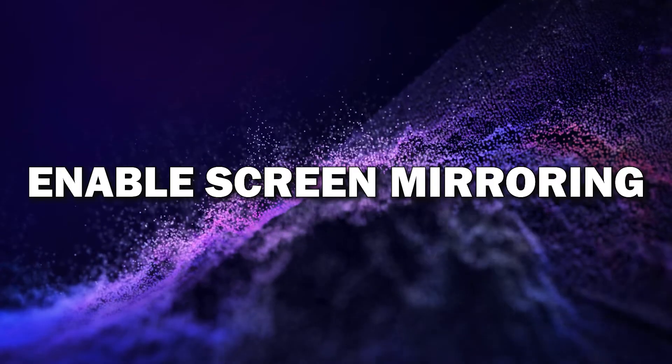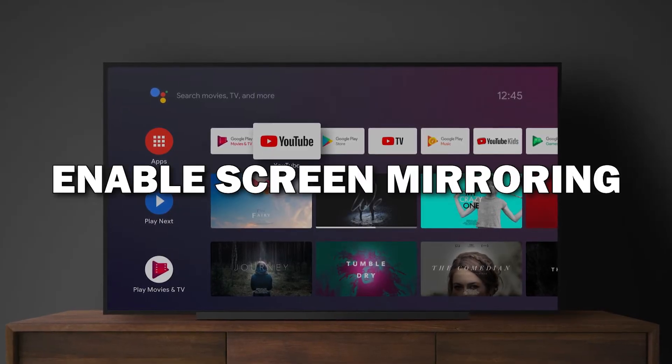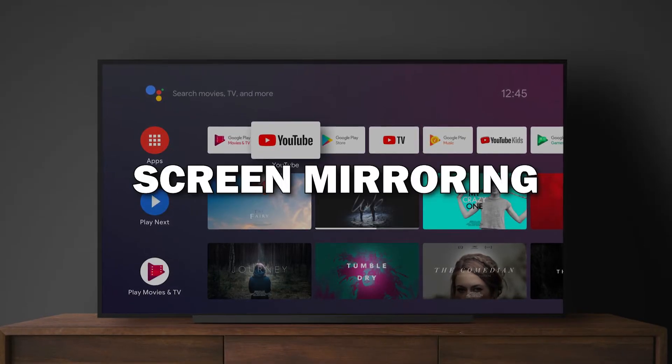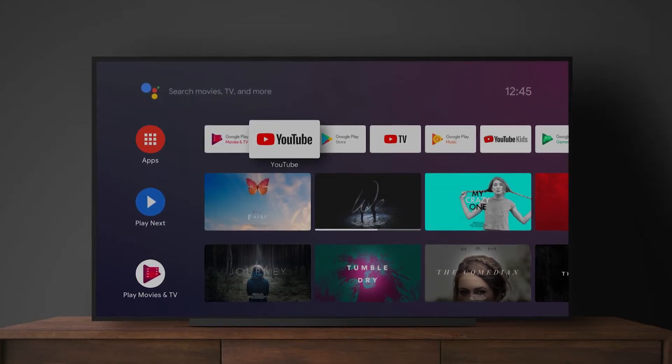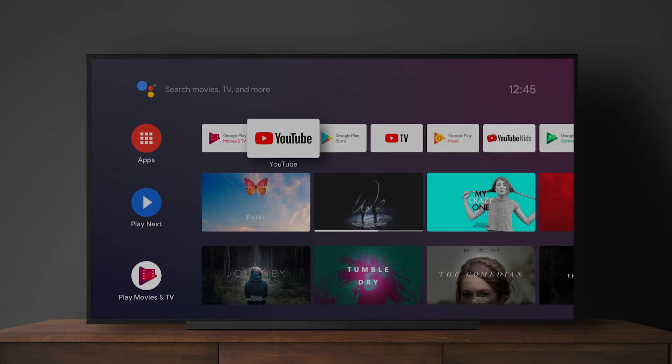Step 2: Enable screen mirroring on your TV. You'll need to enable screen mirroring on your smart TV. Different TV brands have different names for this feature, like screen mirroring, cast, or smart view. For most TVs, you can find this under Settings or Input. Look for the screen mirroring option and turn it on.